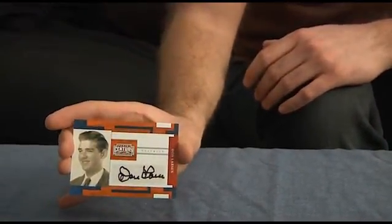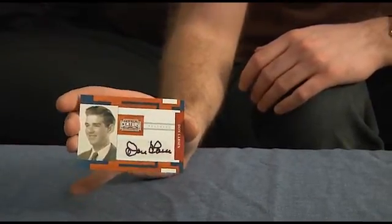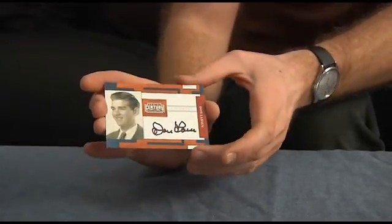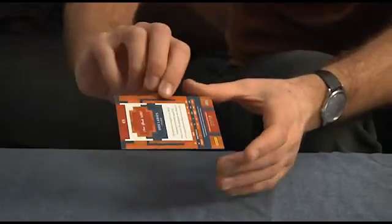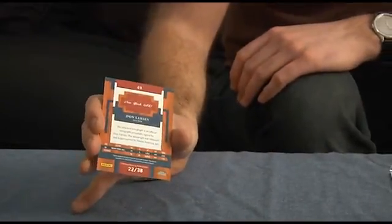And then our final — an autograph of Don Larsen. Like a kind of high school yearbook looking photograph, a sticker autograph. And that is numbered to 38 — number 22 of 38.